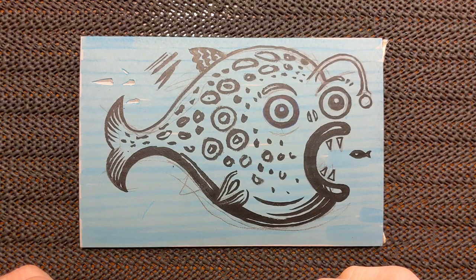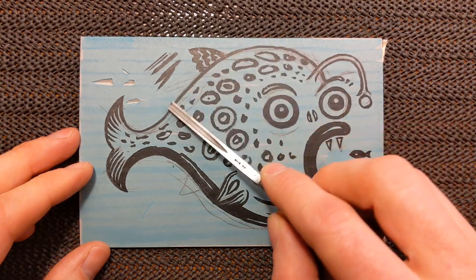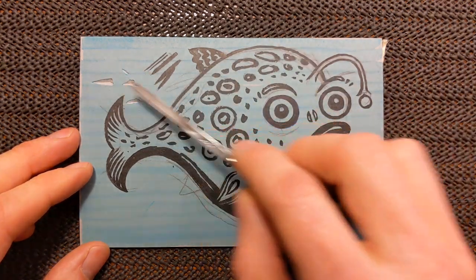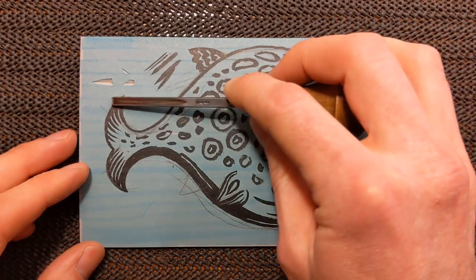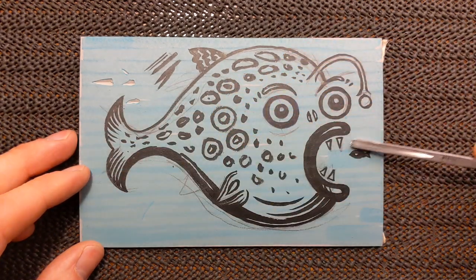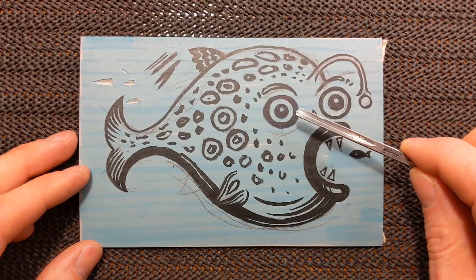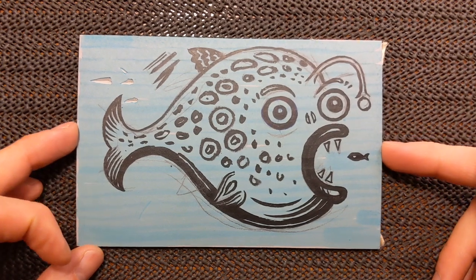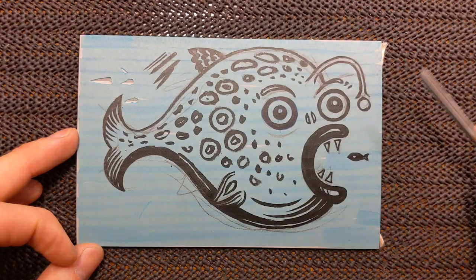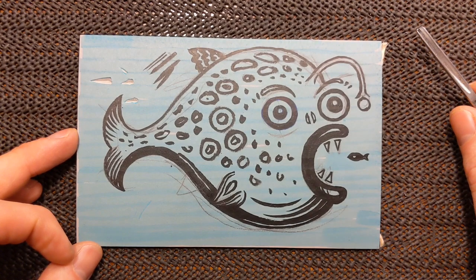A lot of people when they're starting out make the mistake of starting by going around the outline. The problem with that is if you've got anything in the background that butts up with that line, you've immediately carved a white line around your outline, so I prefer not to start with that. I think I'm going to start with the eyes. If you start with the most difficult or crucial part and you mess it up, you can start again without wasting time — though there's also the argument that it's better to warm up on a non-crucial area first.